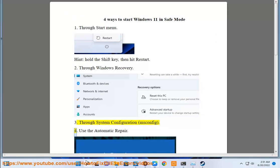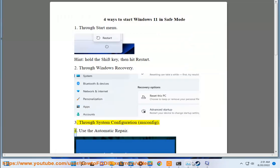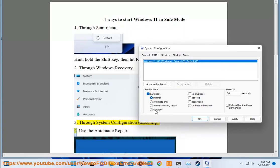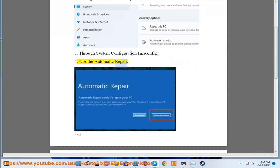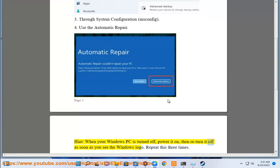4. Use the automatic repair. When your Windows PC is turned off, power it on, then turn it off as soon as you see the Windows logo. Repeat this three times.